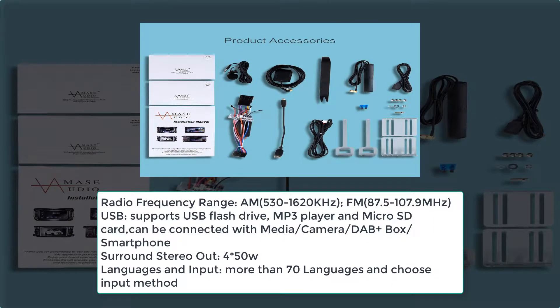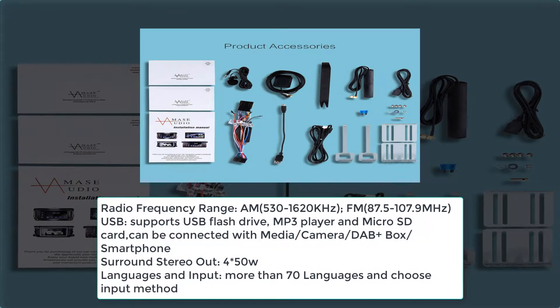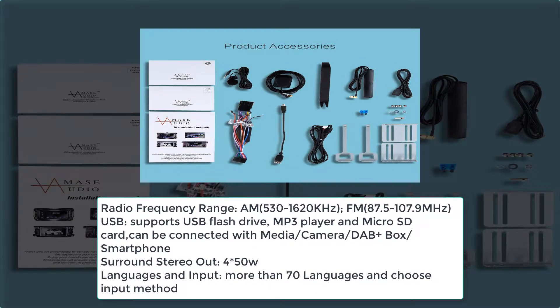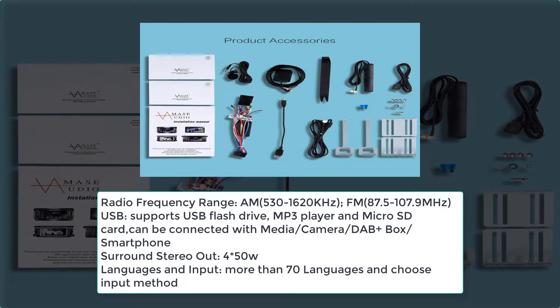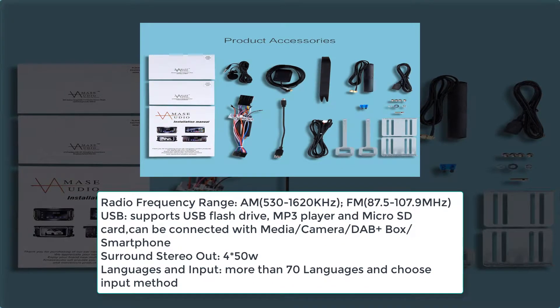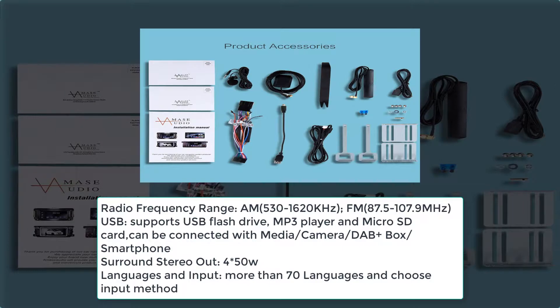USB supports USB flash drive, MP3 player, and micro SD card. Can be connected with media, camera, DAB+ box, and smartphone. Surround stereo output: 4×50 watts.